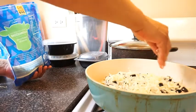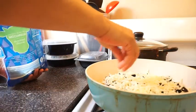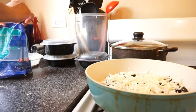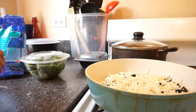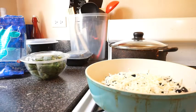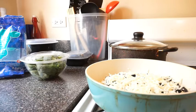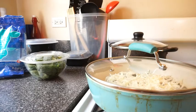A little bit more cheese. I like lots of cheese, lots of cheese. There should be enough cheese, okay. Turn it down. Put my top over and let it do its thing.